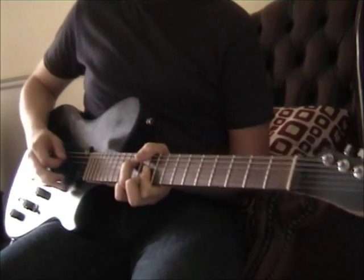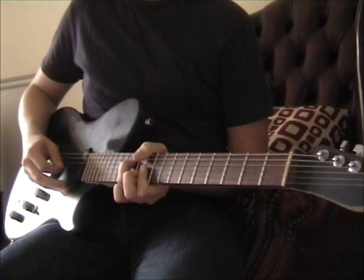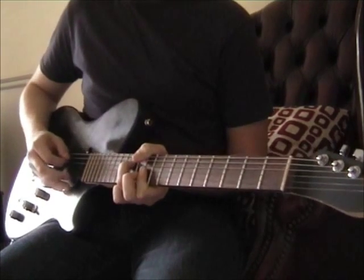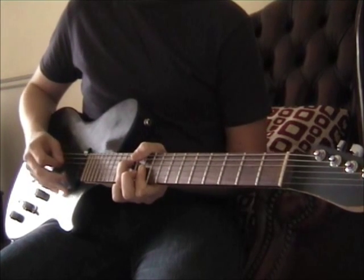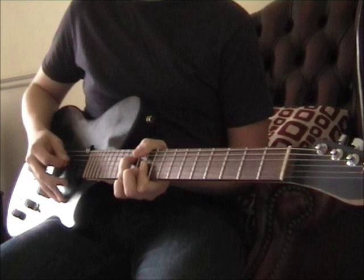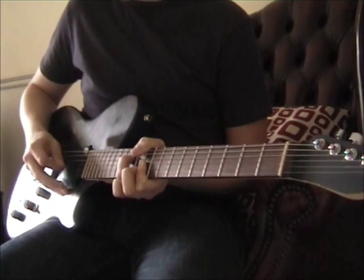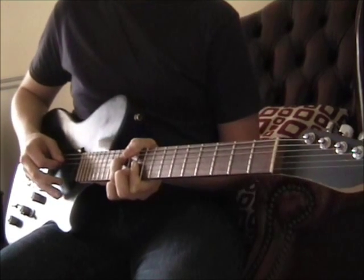The picking pattern that you're going to be doing — so it's going D, G, B, E. So the strings that you're going to be picking are D, G, B, G. Then E, B, G, B. You're going to do that four times.